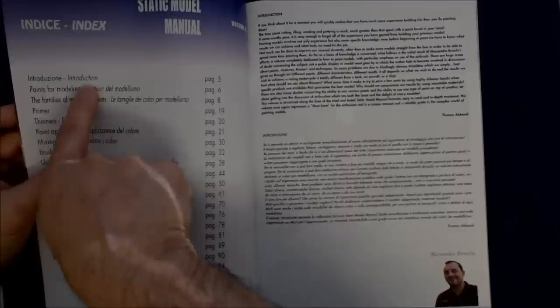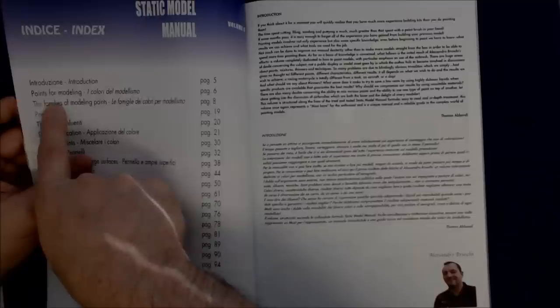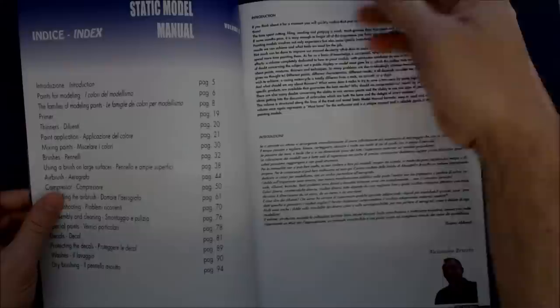This is the table of contents for the book. I'll just go through them really quickly. Kind of interesting — they put the Italian here and then the English, but then they flipped it and started putting the English and the Italian, so I'm not sure that was a little text faux pas. But this goes: Introduction, paints for modeling, the families of modeling paints, primer, thinners, paint application, mixing paints, brushes, using a brush on large surfaces, airbrush, compressor, controlling the airbrush, troubleshooting, disassembly and cleaning, special paints, decals, protecting the decals, washes, and dry brushing.